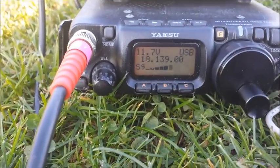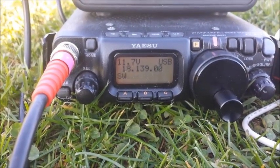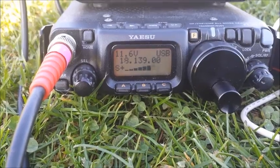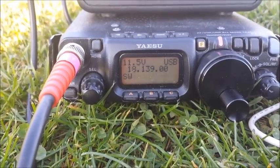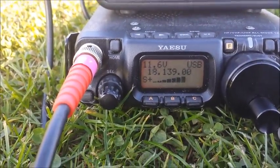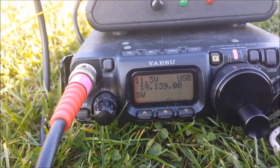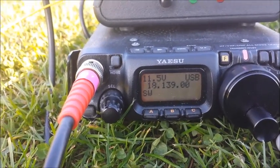Columbia County - thanks for the contact and good luck. India Bravo Charlie Portable QRP. India Bravo Charlie - Mike 0, India Bravo Charlie Stroke Portable QRP. India Bravo Charlie Portable QRP - repeat again. Okay, my call sign again is Mexico 0, India Bravo Charlie, Stroke Portable.